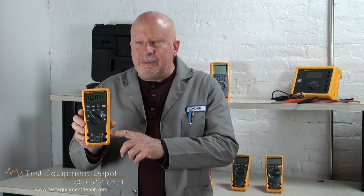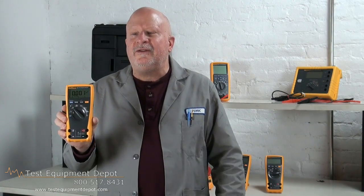Unlike the 175 and 177, the 179 also measures temperature in Celsius and Fahrenheit and has a thermocouple included.